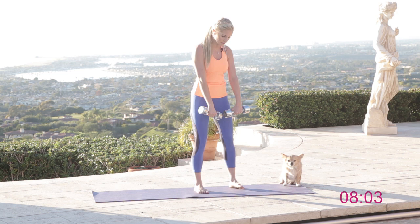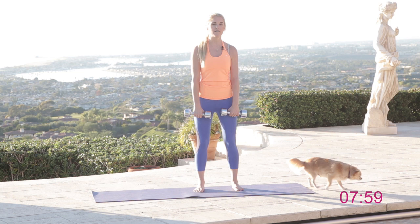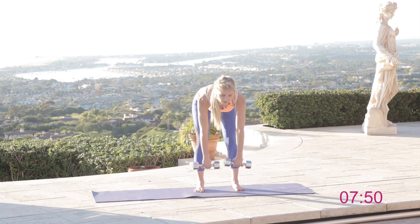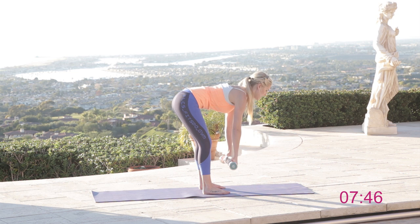We're going to start off by working those hamstrings. Bring those weights in front of you and face straight forward. Have a very slight bend in those knees because we're working those hamstrings. Keeping that back nice and straight, go all the way down to the ground, then come up and tuck those hips underneath and squeeze.